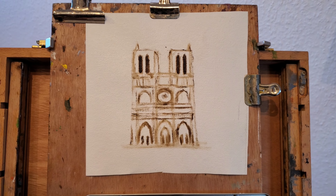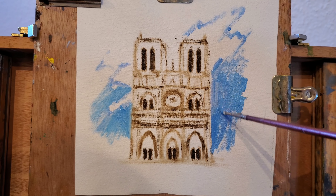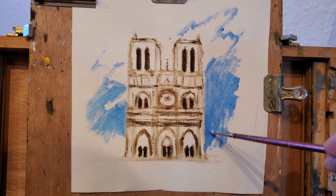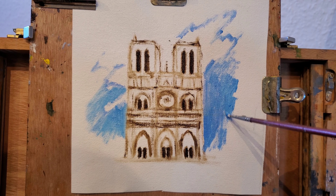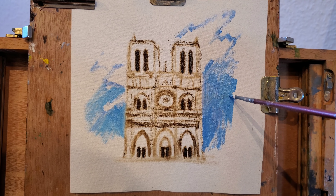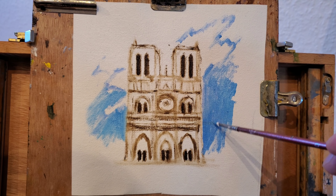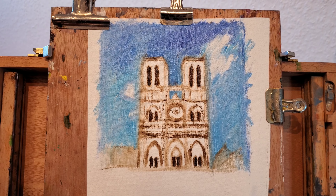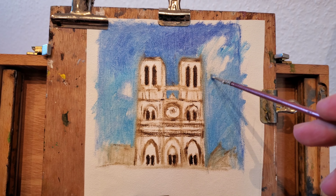Once I'm satisfied with the drawing I can start blocking in the background color. For the sky I will be using cerulean blue and cobalt blue. I am gonna be placing some clouds in the sky.